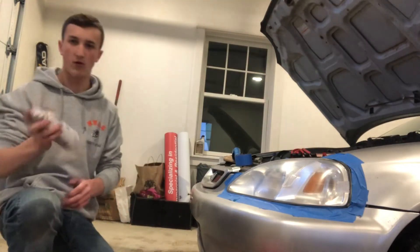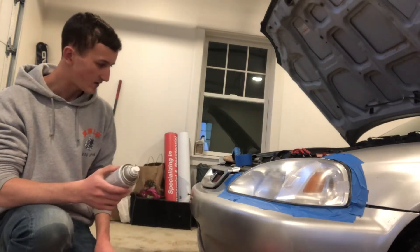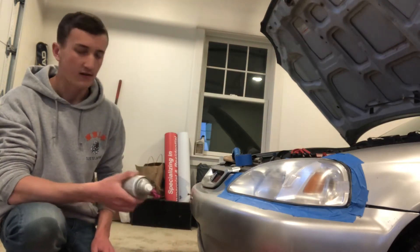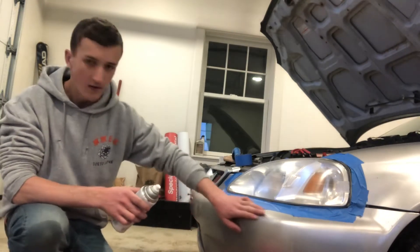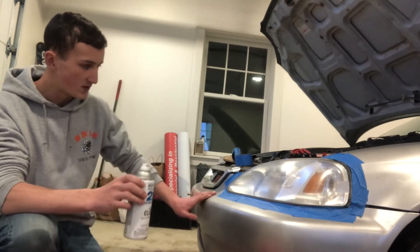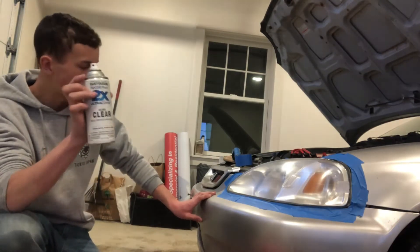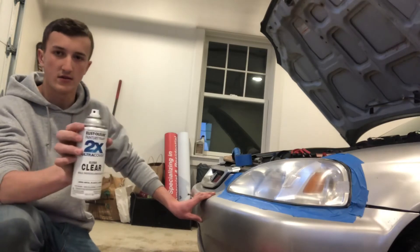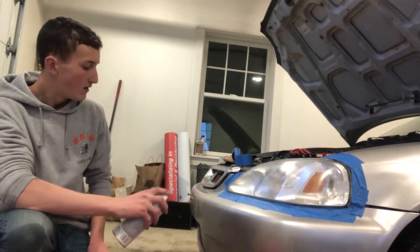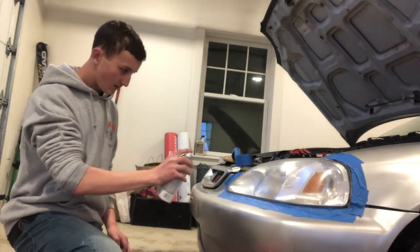Shake it up real good, make sure it's mixed. If you have really nice paint, be careful — my paint already feels like sandpaper so I'm not too worried. If your paint is super smooth, the clear coat overspray will probably show as little glossy spots. You've got to go super light or else it'll look weird. The first couple coats it'll bead up or look uneven, but more layers will cover that up.